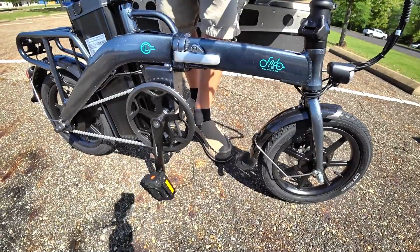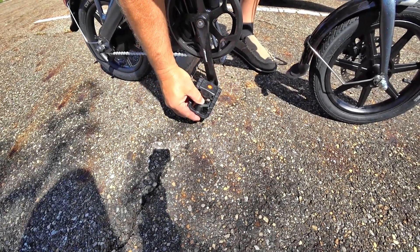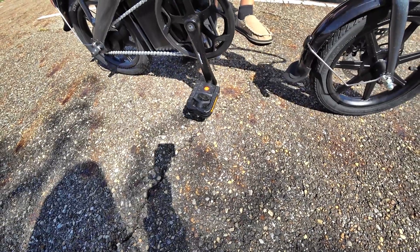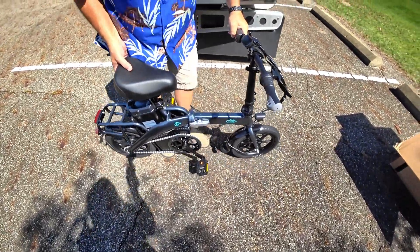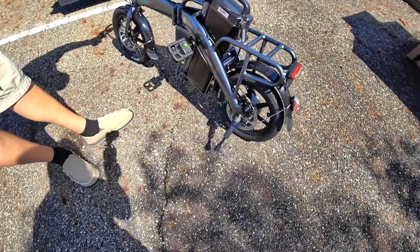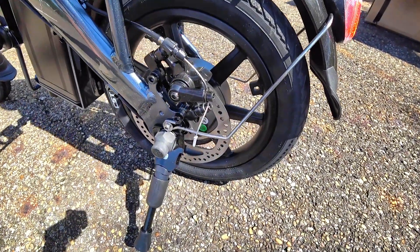Now we've got to fold out the pedals. Looks like these are kind of like trigger-activated. Once they're locked in, the only way you can undo them is you've got to pull this thing back and it unlocks it. Same with this side. Big disc on the back, just as big as the other one. We'll go ahead and flip around to let you see the business side of that. You can see how big that rear disc is — at least half the size, I want to say three-quarters.